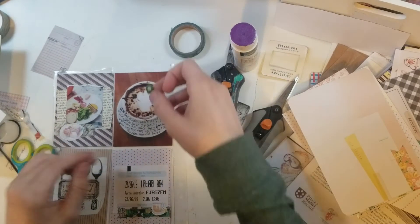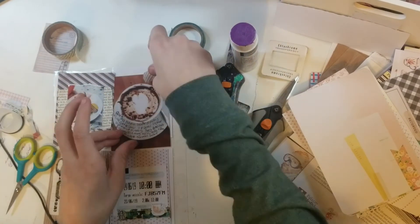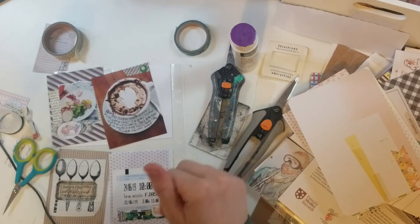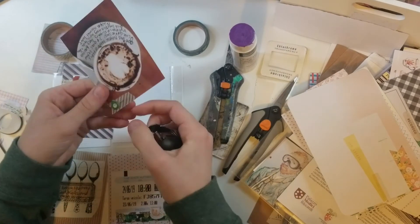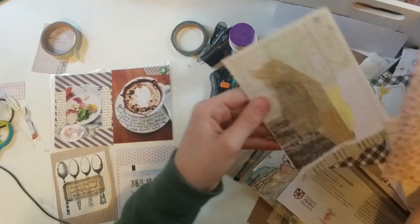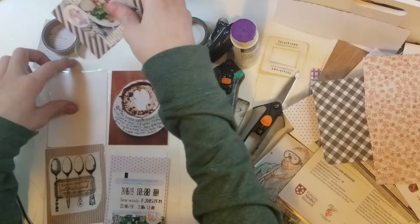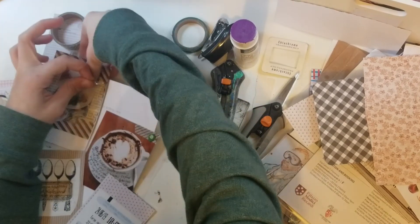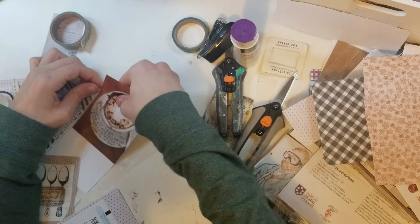I add this green geotag thing, which is like a chipboard, and some washi tape. I think I staple it and then I think that's the end of the layout. I'm just looking through other things to try and add anything else. I checked to see if the ink was dry yet on the photo — it wasn't really, but I think it works fine going into the pocket.